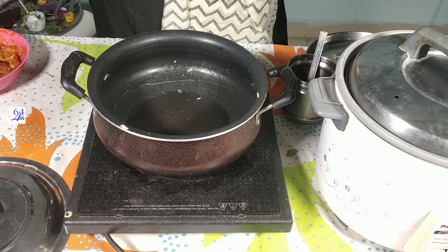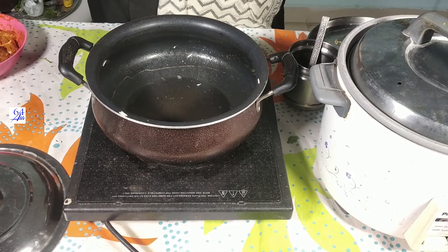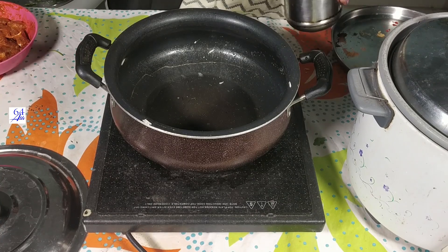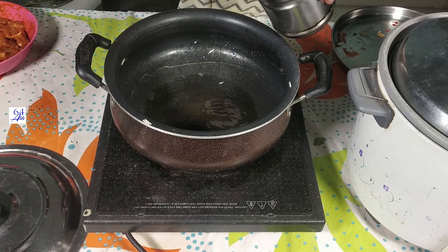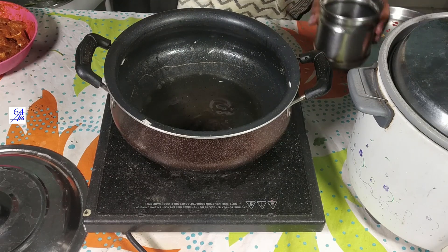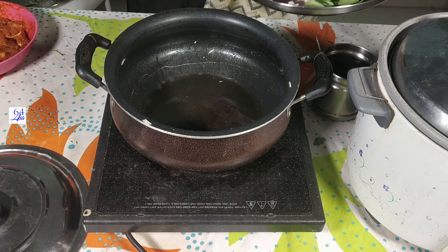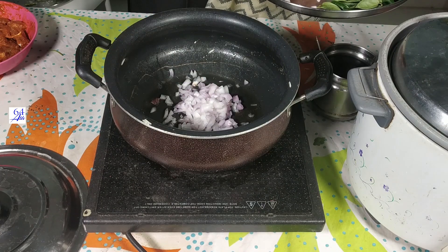Now we have prepared the fried piece. We are prepared for the fried piece. Now we will eat for 10 minutes. We will fry it. Pour 4 tablespoons of oil, pour the chicken with thick oil, and chop one onion.